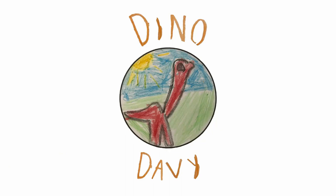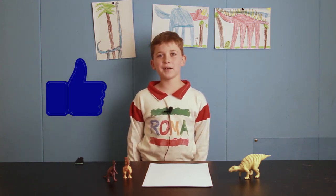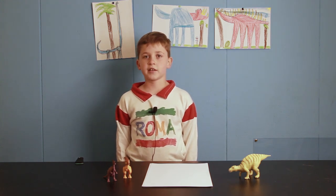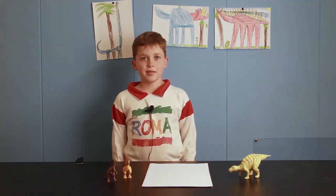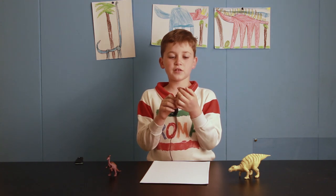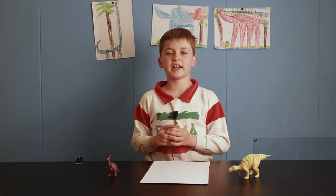Dino Davey! Hey everybody, today we're going to be drawing a Parasaurolophus. If you like this video, hit the thumbs up button now. These fossils were found in North America. The first one was found in Alberta, Canada. They are thought to have been primarily herbivorous. They're from the ornithopod group. Some scientists think that they used a crest to make booming sounds to warn the others of danger.